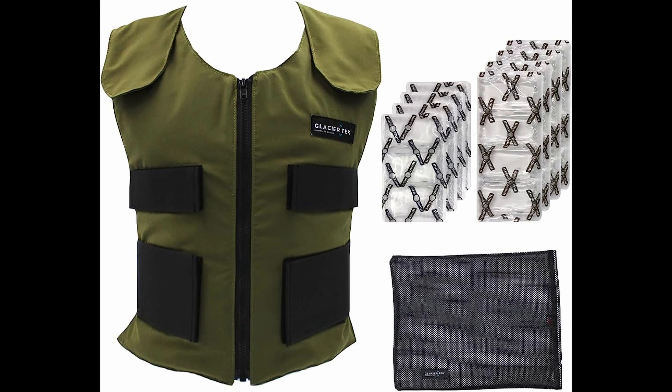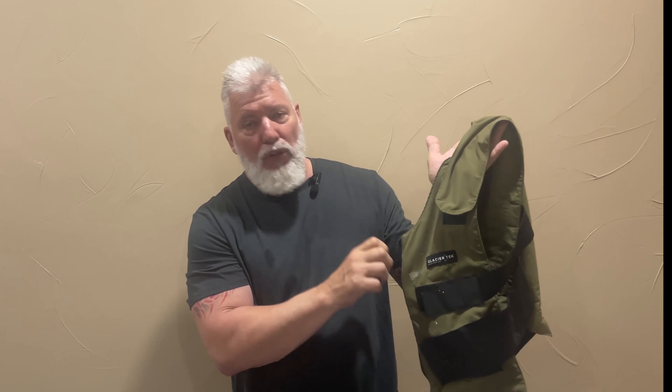So I have what I consider a tool — it's something that you wear, but it's a vest. This vest isn't just any normal vest. It's made by Glacier Tek — spelled T-E-K. If you want to look it up, you can actually buy these on Amazon.